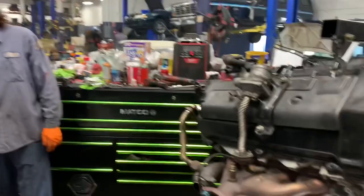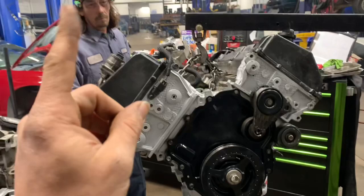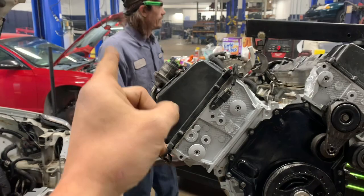It can be done in your driveway. Not easily — I'll guarantee you, everybody watching this, it's definitely not easy.